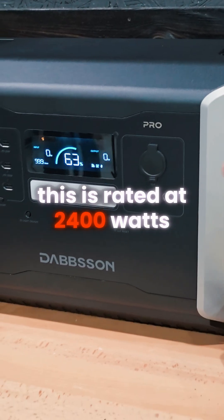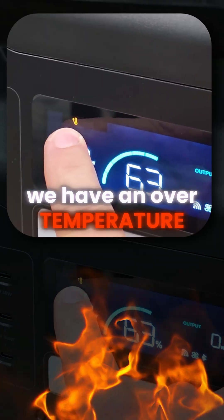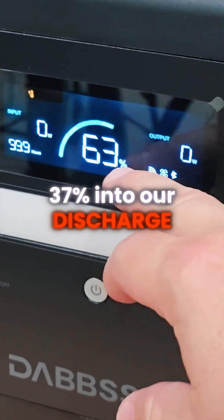This is rated at 2400 watts of continuous output. What happened is we have an over-temperature sensor that kicked on and shut down the system, and this happened at 37% into our discharge.